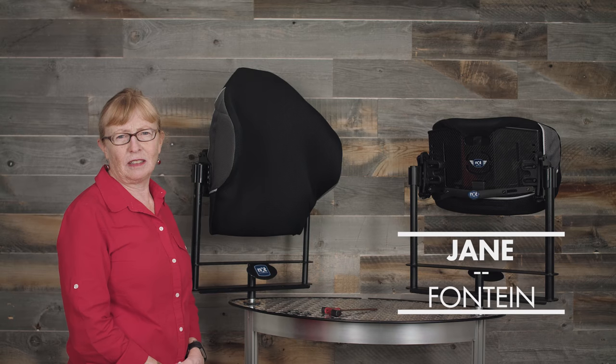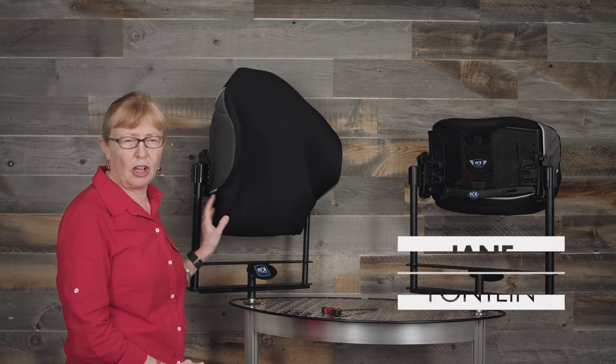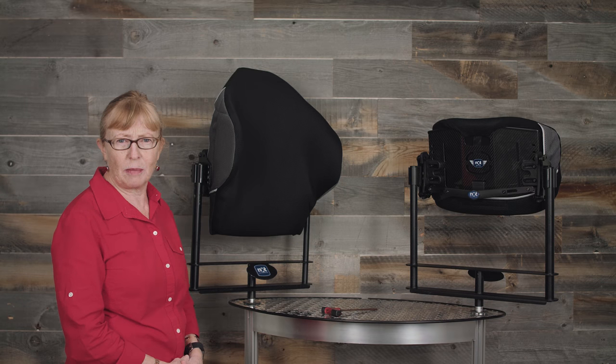Hello, my name is Jane Fontaine. I'm an occupational therapist and I'm here to show you the Optima and the Optima Carbon Thoracic Back Supports.